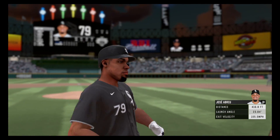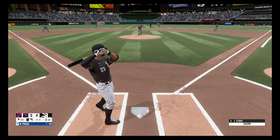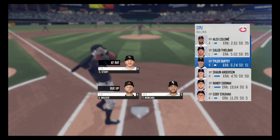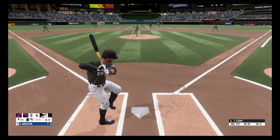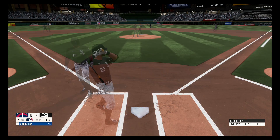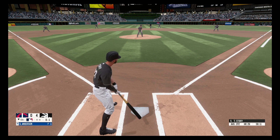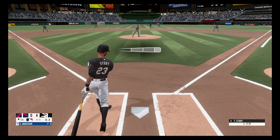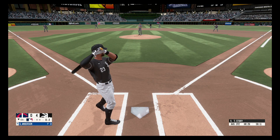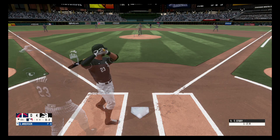Down the first baseline and foul, 0-1. Swing and a miss, nothing and two. Down the first baseline and foul, stays at two strikes. Fouled off, out of play, still 0-2.